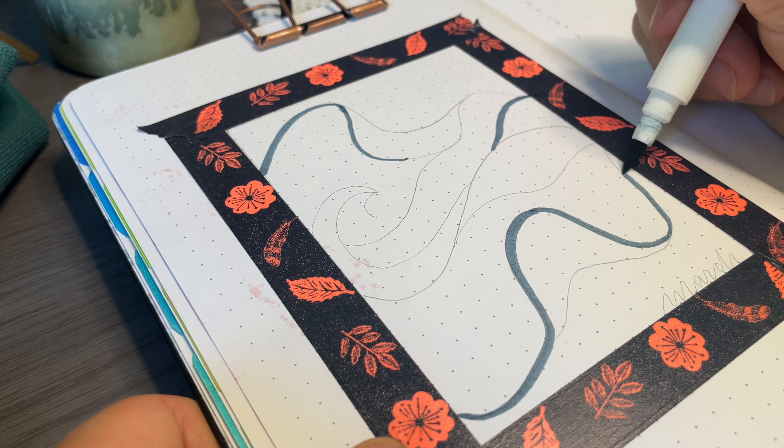My next idea is to color in the tabs. Using my technique from the cover page but using the edge of the page for the first line, I use my markers to create the illusion of waves. I tried to differentiate the edge colors as much as possible since the tabs are different and I want it to be somewhat obvious that they are different.